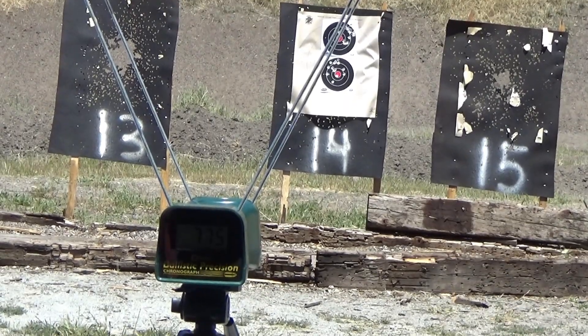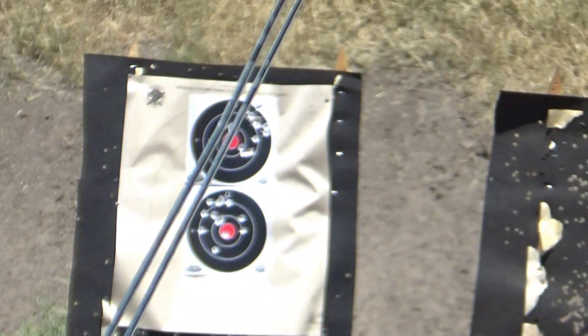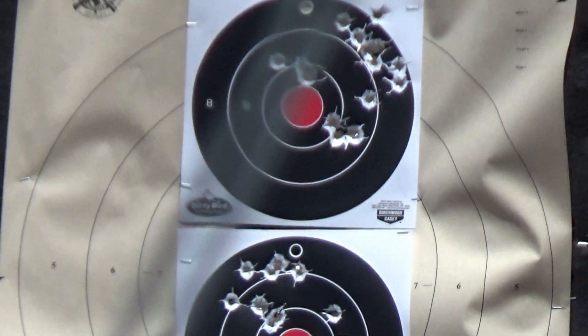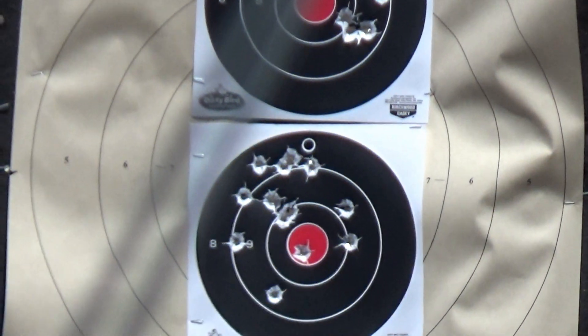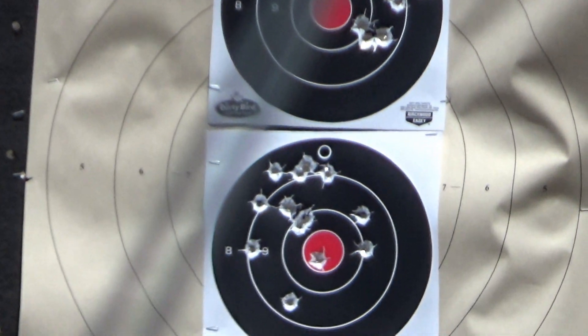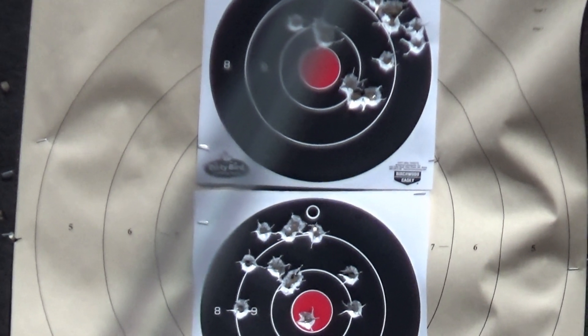The consistency with the red dot was pretty good. Let's look at the targets now. Grouping is quite well for 15 shots each — that's 15 yards. We're going to try the 230-grain with 4.1 grains of Red Dot for both guns.